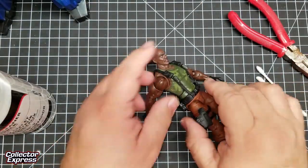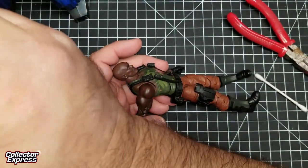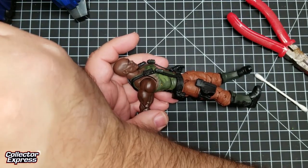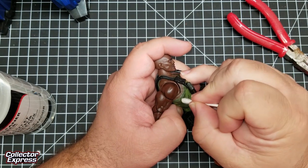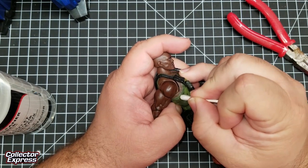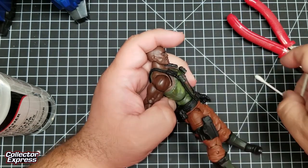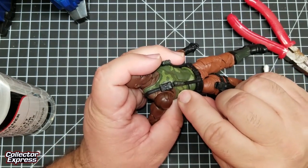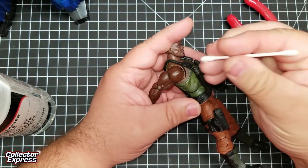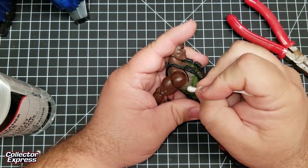Should be able to just wipe that off. Right now it's not going to come off just by rubbing it, so we actually have to take a little bit of solvent to it. It is on there good. It is working itself off — trying to avoid the camo pattern.